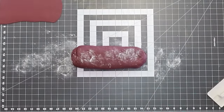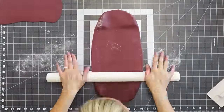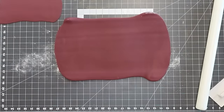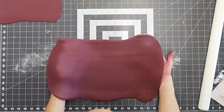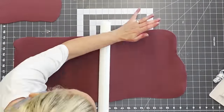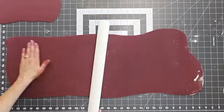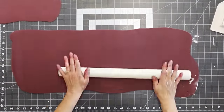If you do an element like this, you just need to communicate with your customer that it is not edible — they'll need to take it off before eating. Doing it this way also saves your customer some money because you're not making it edible, but you still get the wow factor with the design element.